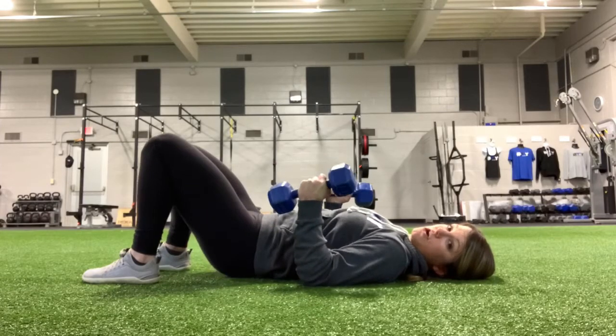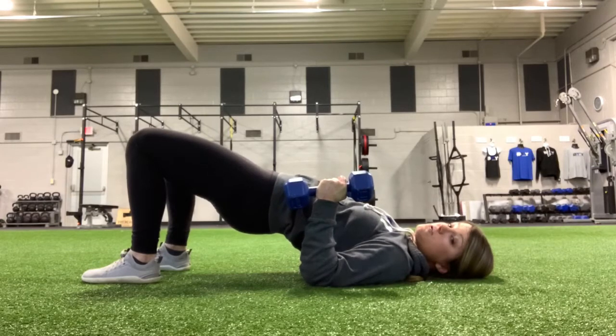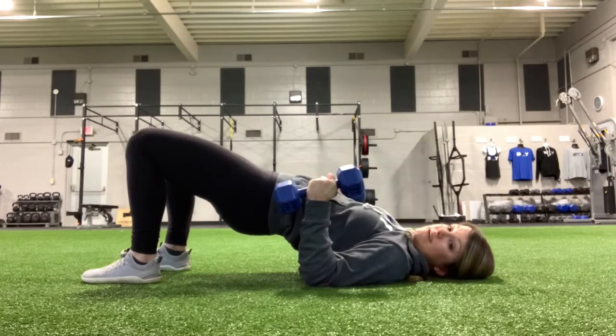For this exercise, I'm going to start up in a bridge position. So I have a straight line from my shoulders to my hips. I'm going to arch through the back. I'm driving hard through my heels the whole time — I'm not going to push that ground away from me.